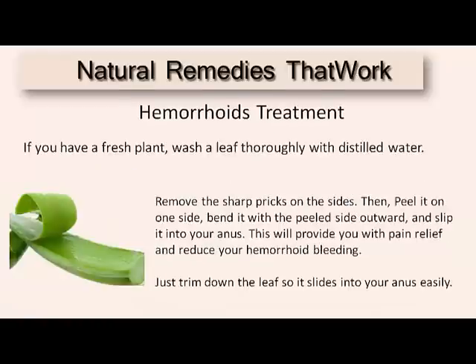Now, if you have a fresh plant, wash the leaf thoroughly with distilled water. Remove the sharp pricks on the side, then peel it back on one side. Bend it over with the peel side upward and slip that into your anus. This will provide you with pain relief and reduce the hemorrhoid bleeding. Just trim down the leaves so it slides into your anus easily.